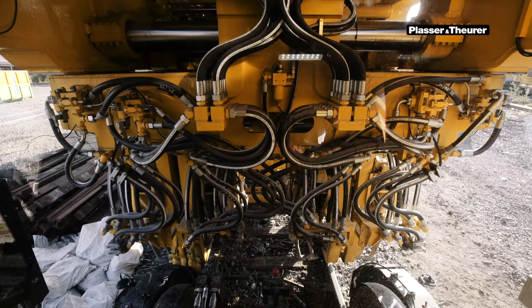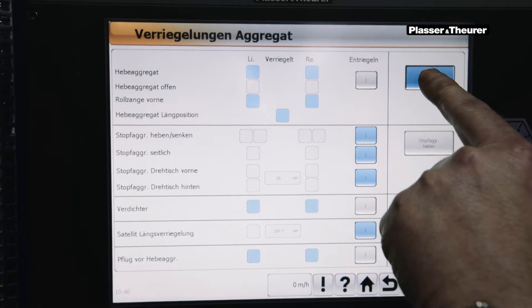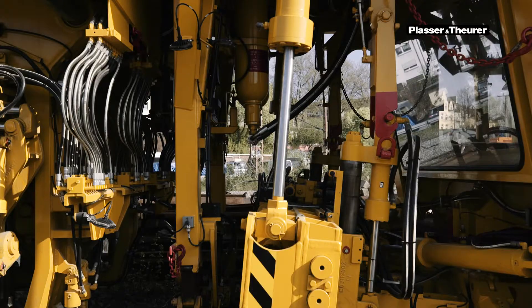In switches, this is done manually by the operator. In order to unlock the lifting-lining unit, it must first be lifted with the Lift button. The locking mechanism can only be opened by pressing the Unlocking button.